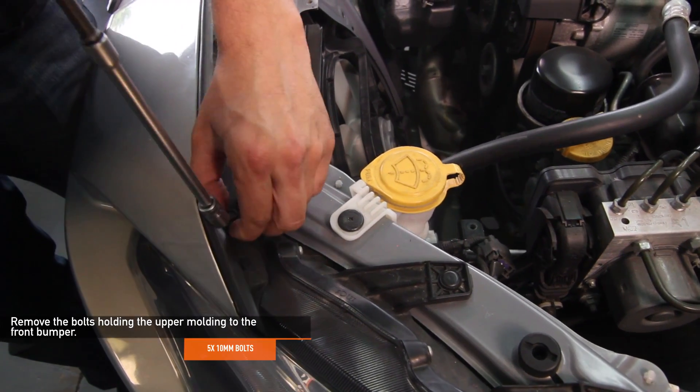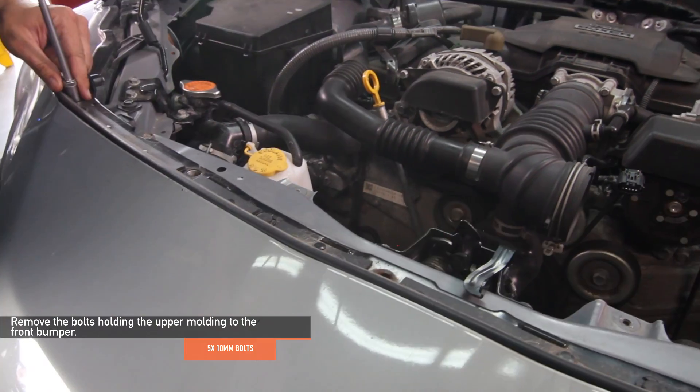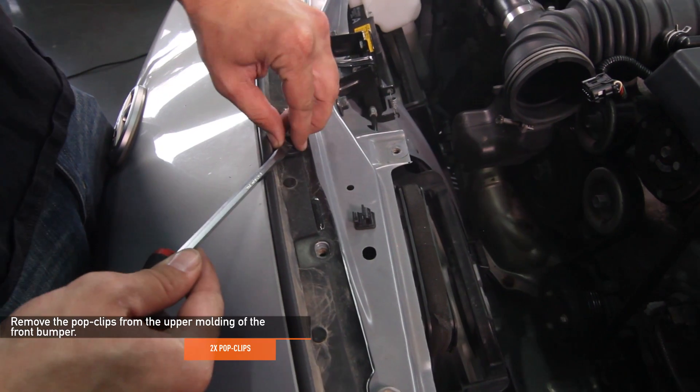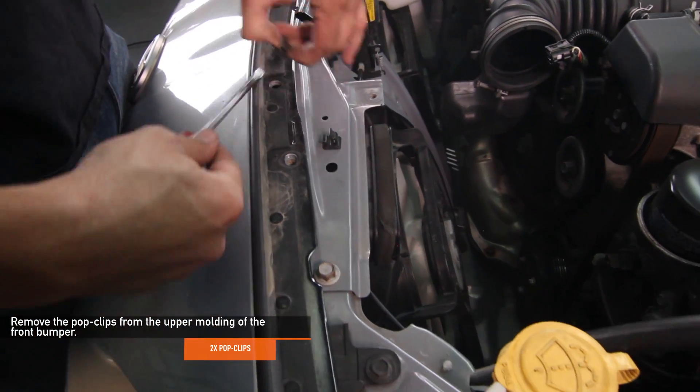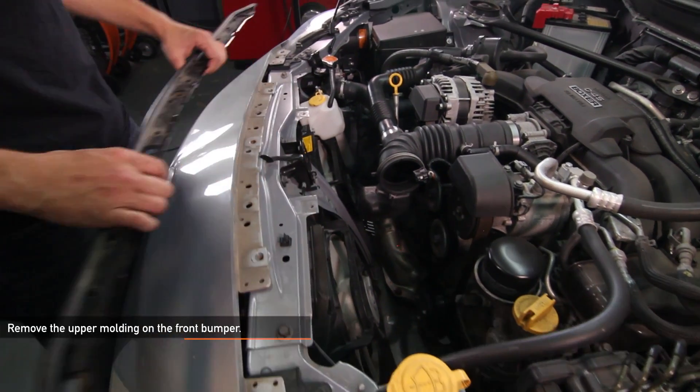Remove the five 10 millimeter bolts holding the top upper trim piece on the front bumper of your BRZ or FRS. Then, using your flathead screwdriver, remove the two pop clips on the top upper molding of your front bumper. Now you're able to fully remove the upper molding on your front bumper.